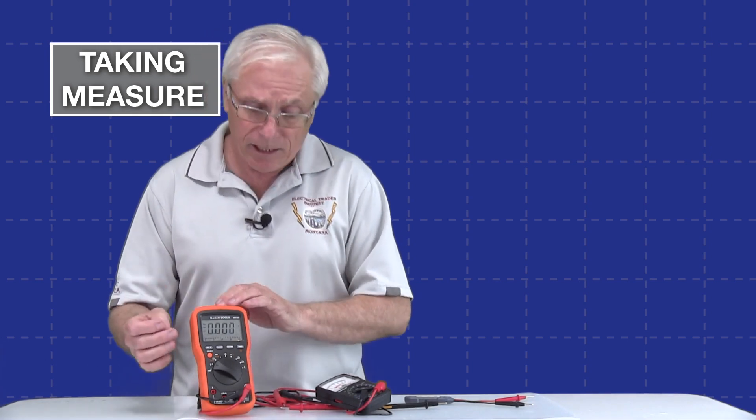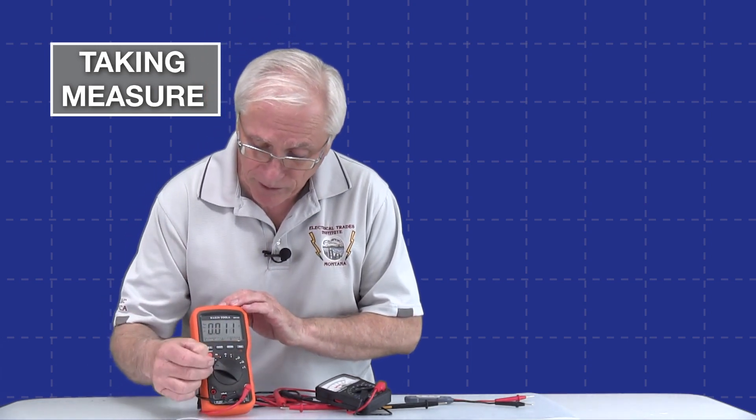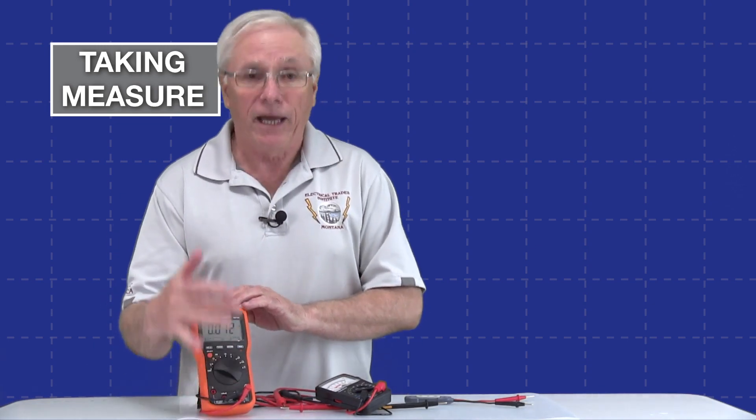And on the channel, we intend to talk about all the settings here. We're going to go from everything from when we turn it on to when we turn it off and discuss all of it.